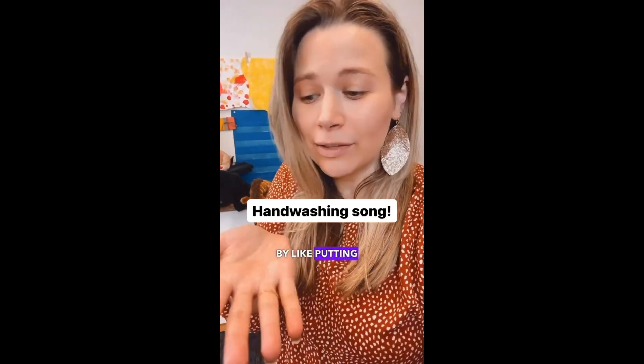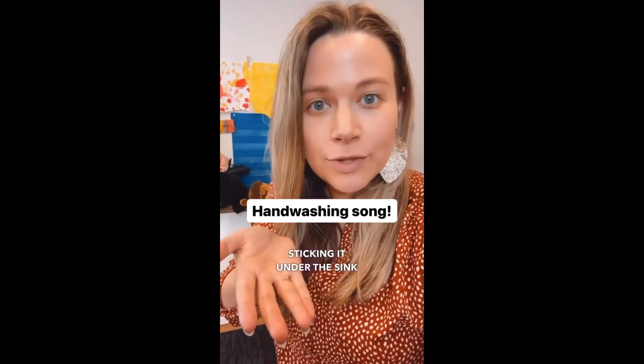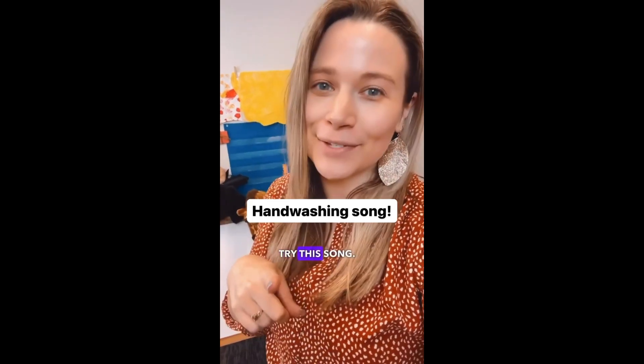If your students wash their hands by putting a little soap on and then just rapidly sticking it under the sink and then being done, try this song.